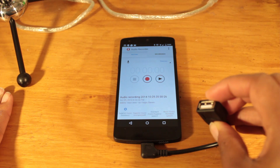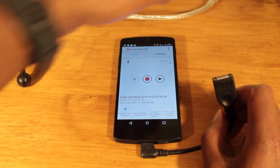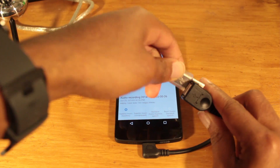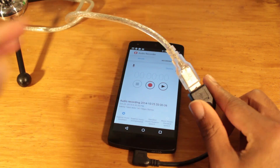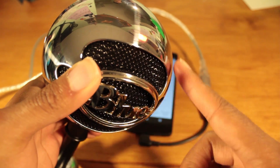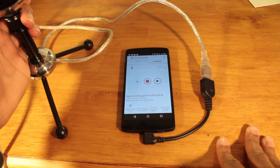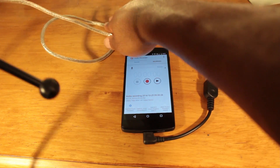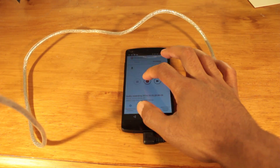To connect an external USB device we need a USB host. I'm going to connect my Blue Snowball mic to my Nexus right there. As you can see, it provides power to the snowball mic — power is provided through the USB host. Now I'm going to do a quick audio recording, holding the mic closer to my mouth so you can hear the full effect and the difference it makes.